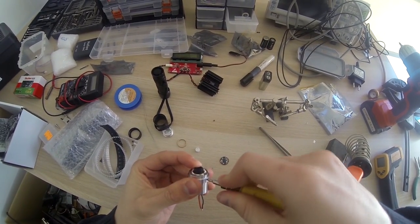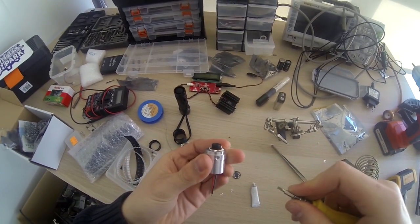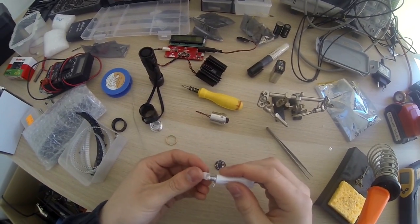Close this up as tight as possible - the tighter the better, because it will transmit heat away from the diode more effectively.